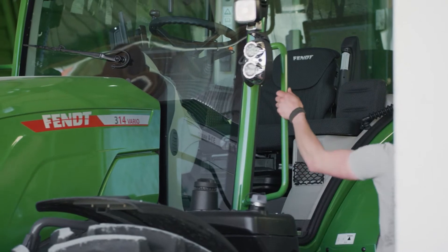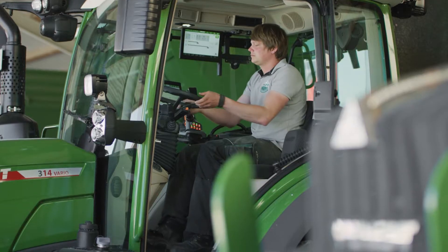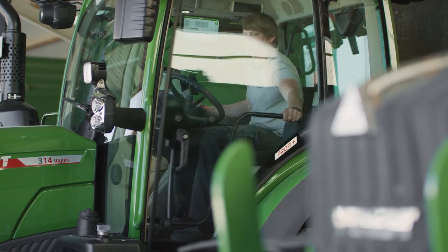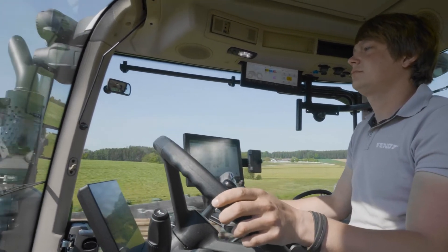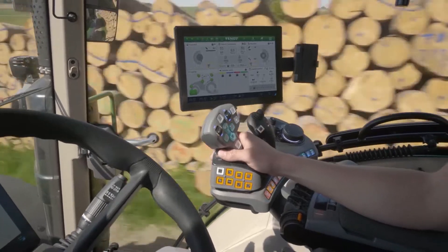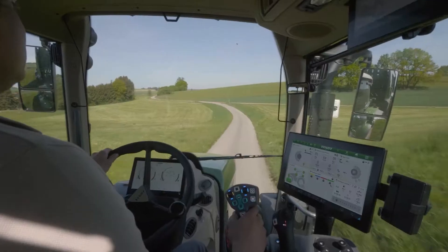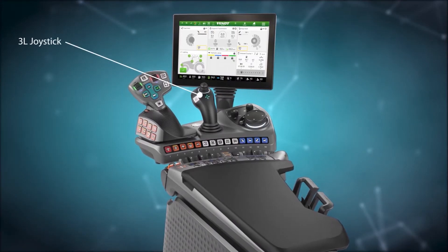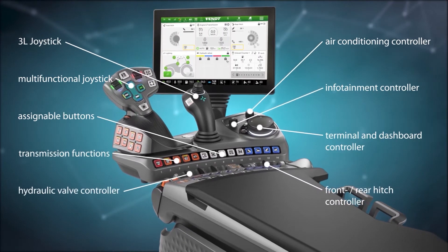So that you too can save your energy on long working days. We have attached great importance to a high level of driving comfort — it's all in the detail. And that includes the armrest, which in the new generation is directly connected to the seat for perfect ergonomics. It's so easy to reach all the controls, like the joystick, 3L joystick, terminal and dashboard controller, as well as the new PowerLift modules.